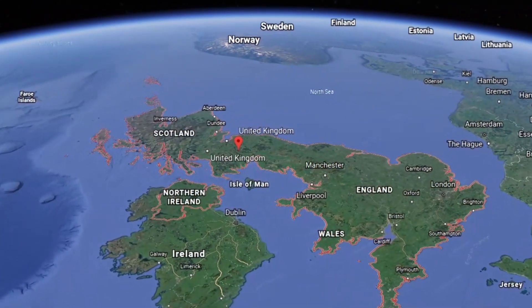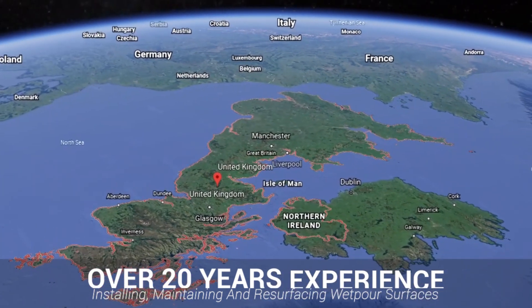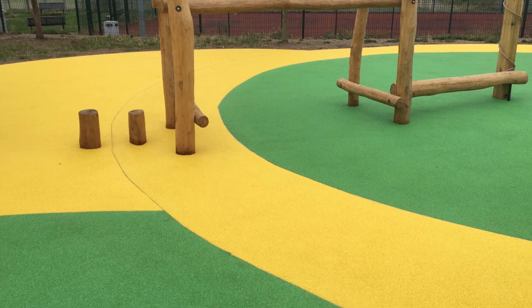We've been fitting these surfaces nationwide for over 20 years now and can work on any jobs of all shapes and sizes, so please don't hesitate to inquire if you're interested. You can see now that the job has been completed and looks truly amazing in this yellow and green design they specified.